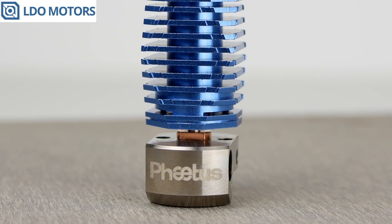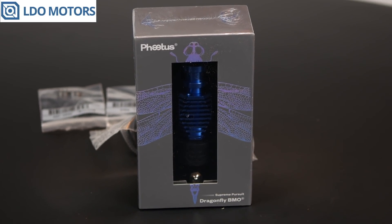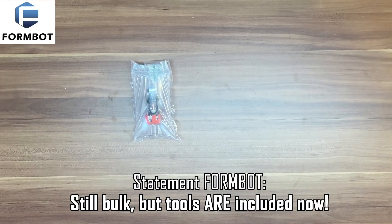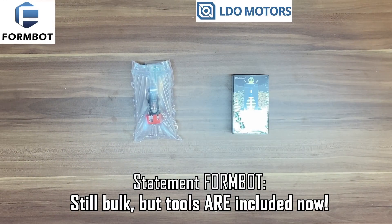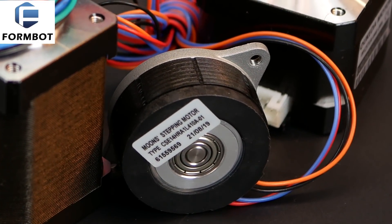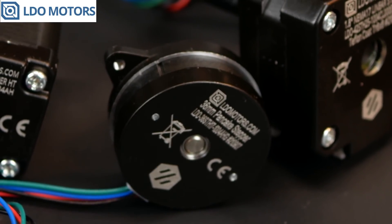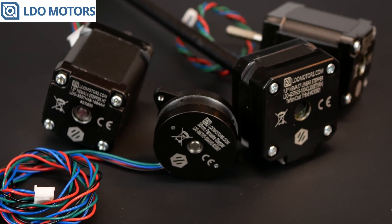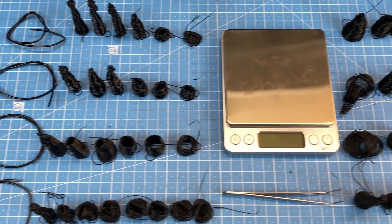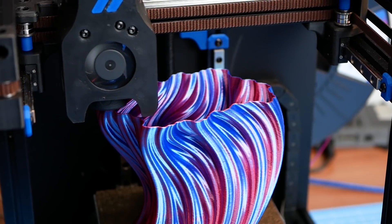Concerning the hotends, LDO provides a complete retail product of the Fagas Dragonfly, including tools and additional fasteners in a nice box. FormBot provides a bulk Dragon High Flow without box or accessory — not a big deal, but it feels reduced compared to the older kit. The Moons extruder motor on the FormBot side is well known and established — a little heavy for high-end speed printing but in general a good choice. We will check out the extrusion combinations in the next video, and also ask whether you really need high-flow hotends in a stock Voron Zero doing casual but fast printing.